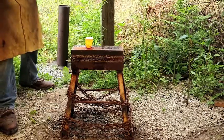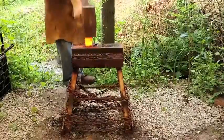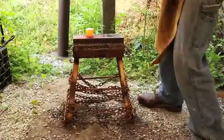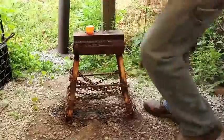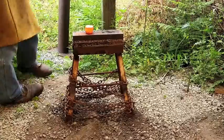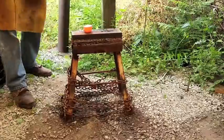Next heat, continuing to mash it down to the right shape. I want this to be about an inch high or so.